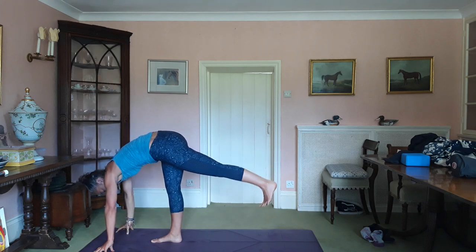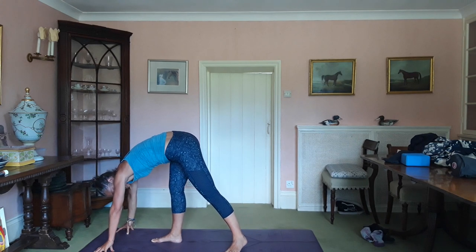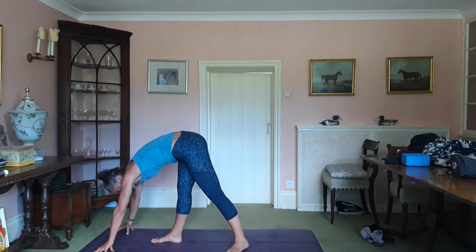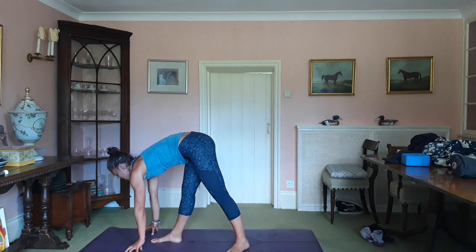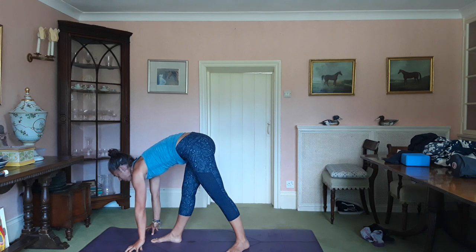Exhale, the right hand down. Back foot comes down at a 45-degree angle — the toes are towards the edge of the mat. You can bring the fingertips in a little bit. Inhale, lengthen. Breathe. Keep drawing the right hip back so you want to keep the pelvis parallel with the front edge of the mat, facing forward. Draw the shoulders away from the ears. Soften the face.